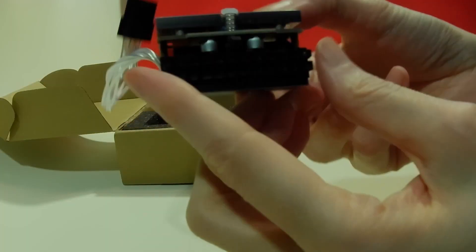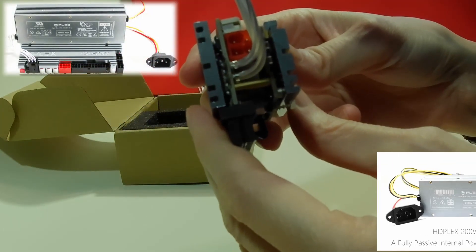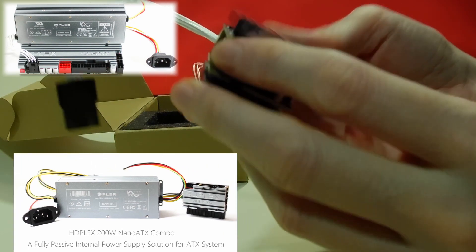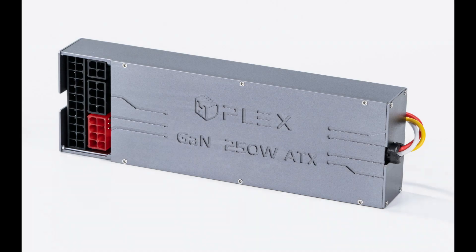I have in the past covered power supplies from HD Plex — the 200 watt or 400 watt DC to ATX converters with their associated AC to DC adapters, which are robust and compact power supplies.